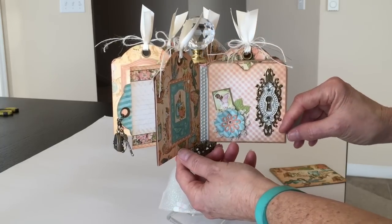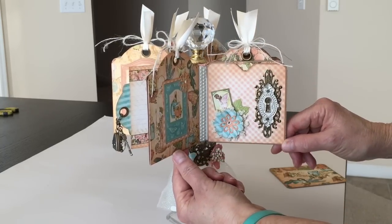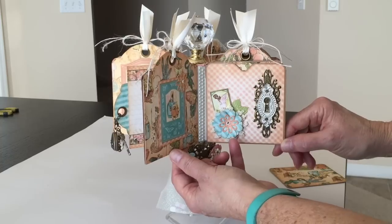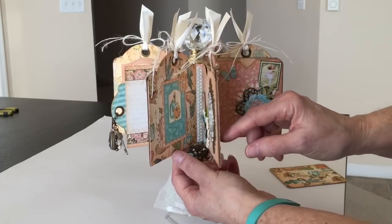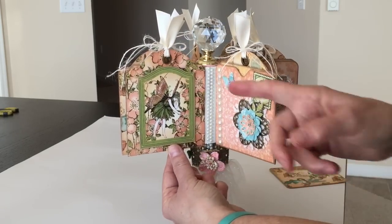Here's the second one. This large metal piece in the back of the keyhole is from Butterbee Scraps. Again, another crochet doily from Julie the Paper Bag Lady. I punched out some leaves, fussy cut a stamp, and there's another tag inside. The tags are all plain. You rotate it around, and there's the back side of this one.